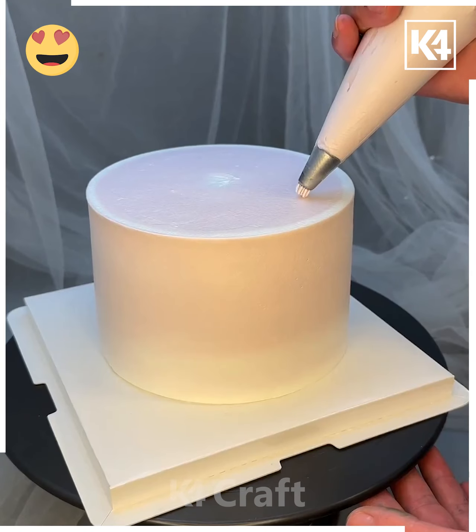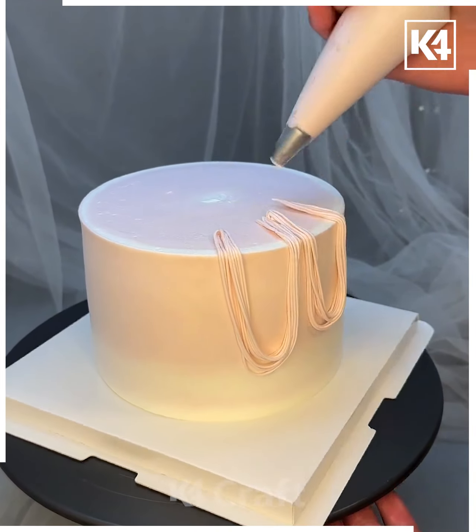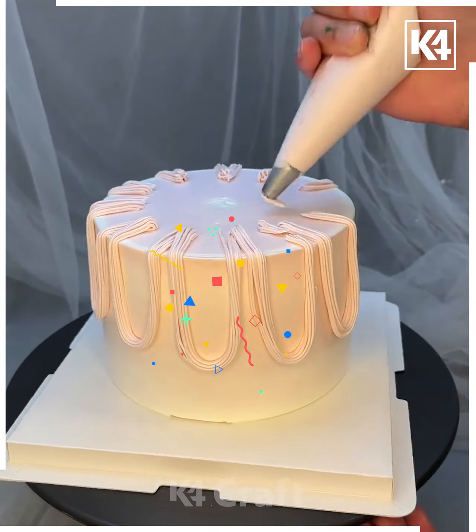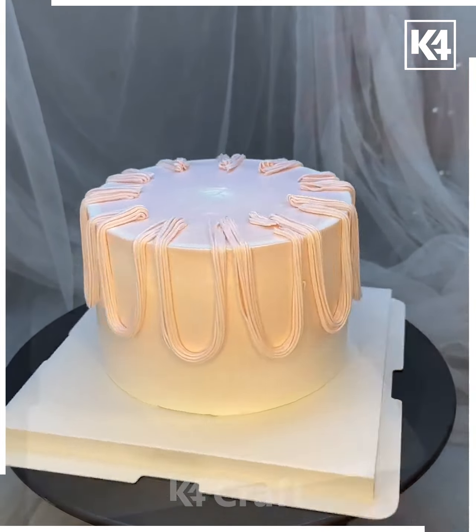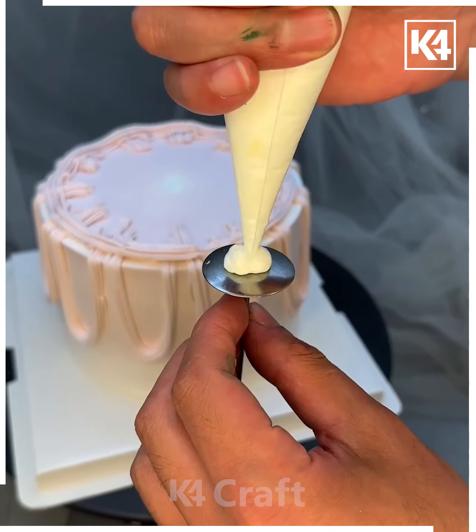For the next cake, draw wavy lines on the sides using a nozzle that produces thin lines of cream. Then draw lines on the top of the cake in the same manner. Take another nozzle and put a white rim in between.